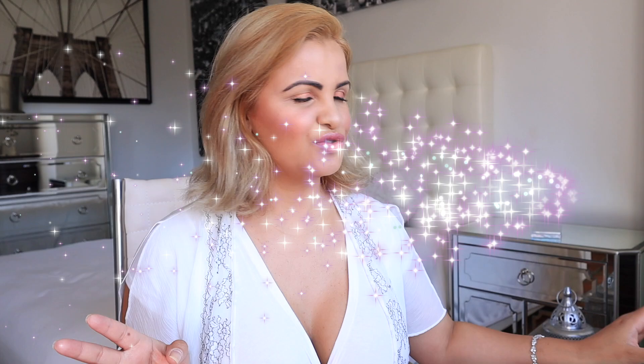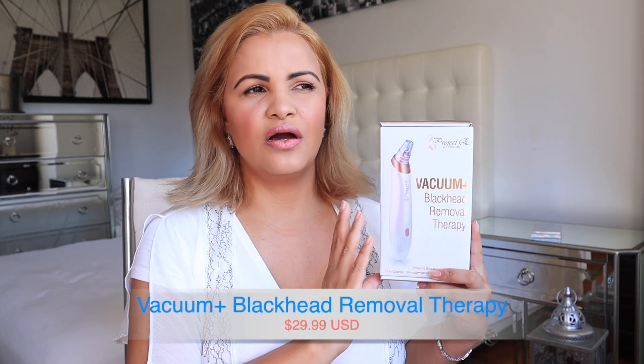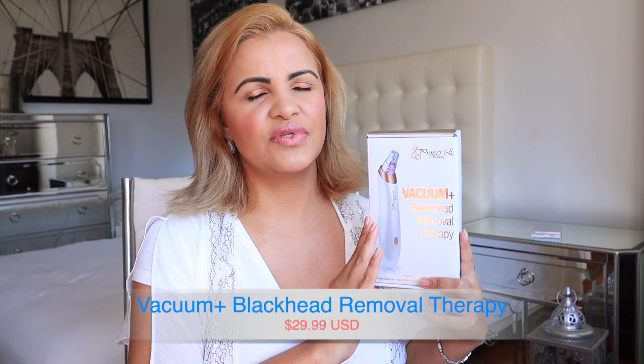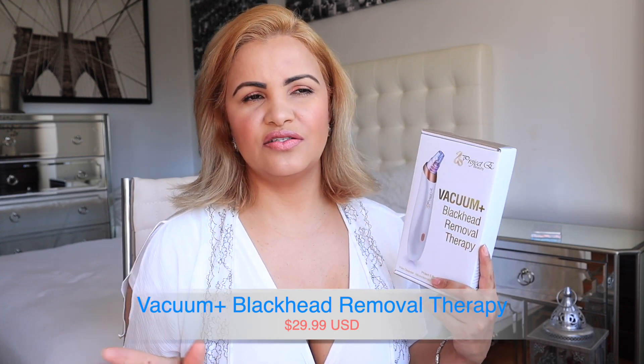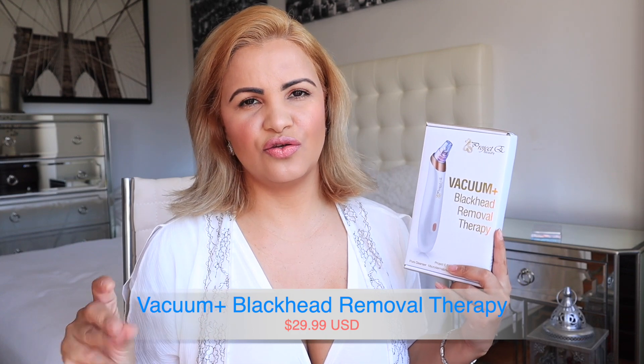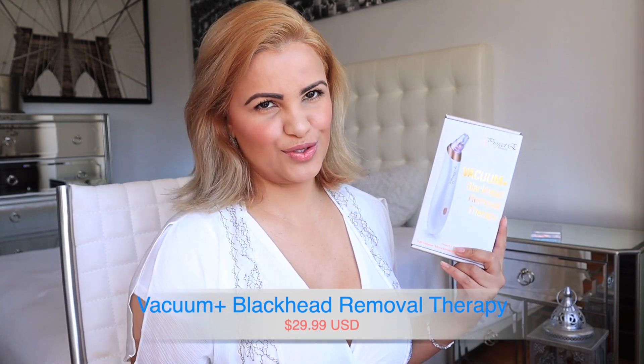Hi guys, welcome back to my channel. Today's video is going to be an update review for you guys — a try-on kind of video. I already reviewed this little tool on this channel. It's the vacuum blackhead removal therapy from Project E Beauty. I did this sometime last year, and I needed to do an update for so long and never got around to it, so finally I did.